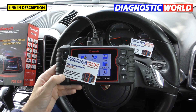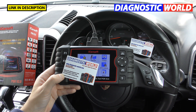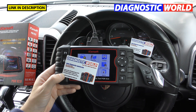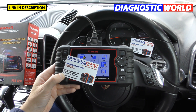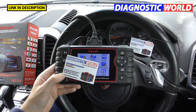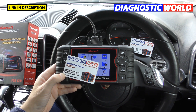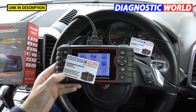I'd certainly recommend this tool for any Porsche owner, whether you've got an old 911 like a 996 right through to current models — though not the 992 yet, as they're still working on the software for that. It also covers the Boxster, Cayman, Cayenne, Panamera, Macan, and even the 918 Spyder. Thank you very much for watching the Scan Tool Network. I hope you've enjoyed this video and we'll see you next time for more Porsche diagnostic package reviews.